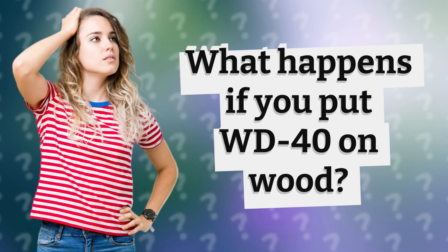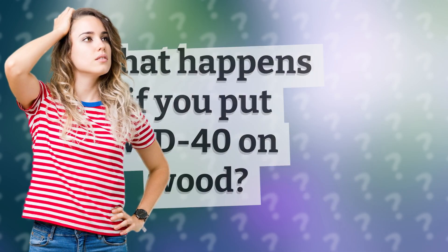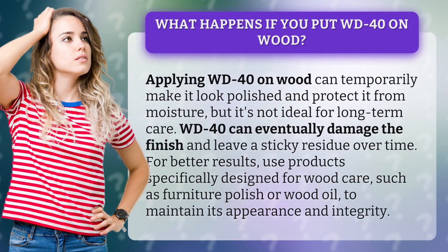What happens if you put WD-40 on wood? Applying WD-40 on wood can temporarily make it look polished and protect it from moisture, but it's not ideal for long-term care. WD-40 can eventually damage the finish and leave a sticky residue over time.